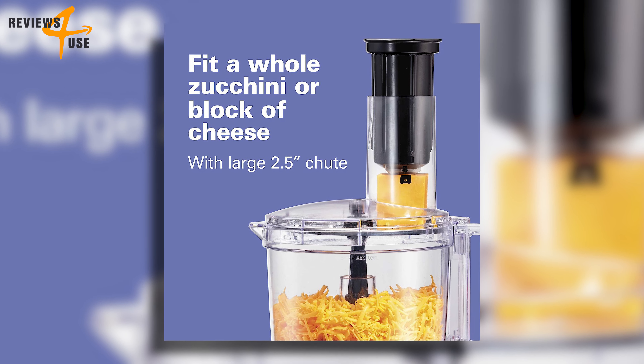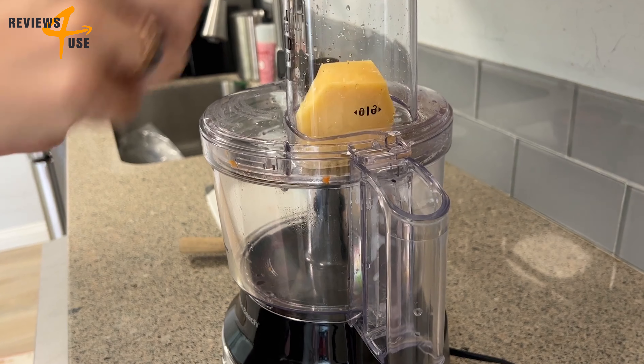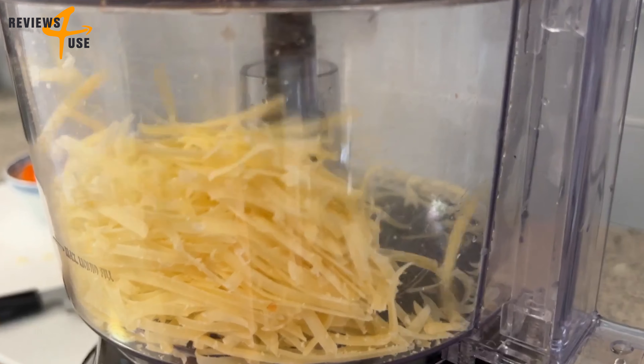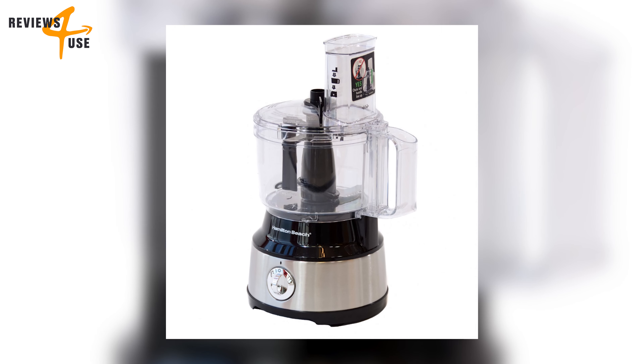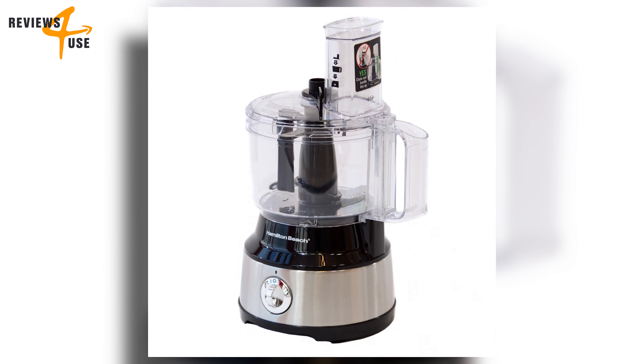Let's not forget about the 2.5-inch feed chute — a game changer. You can fit a whole zucchini or block of cheese, saving you time and reducing the need for pre-cutting. It's all about making your kitchen experience as smooth and efficient as possible.